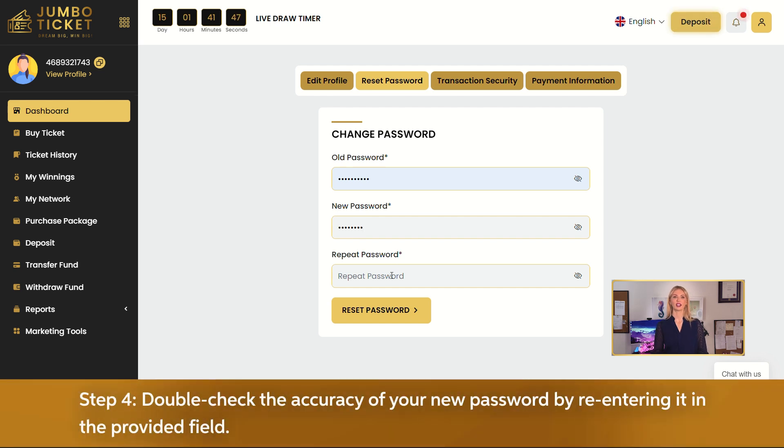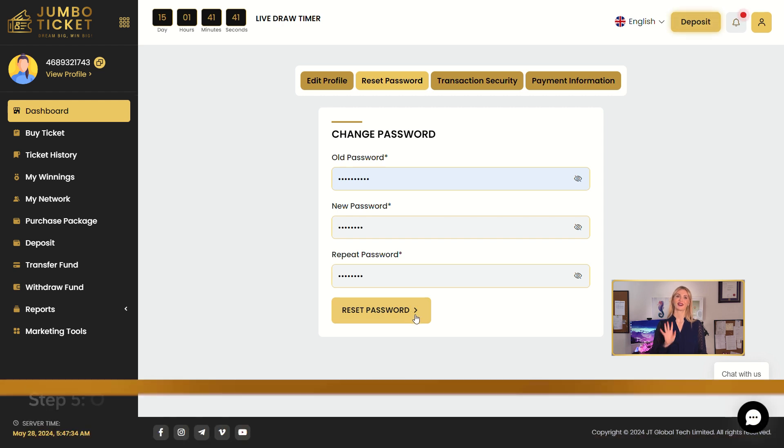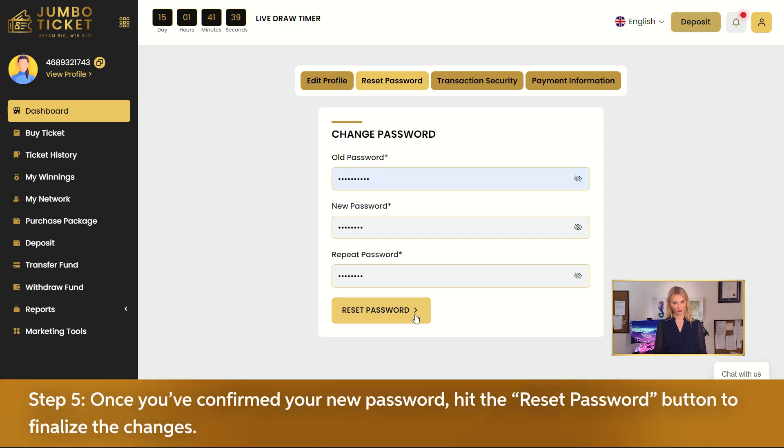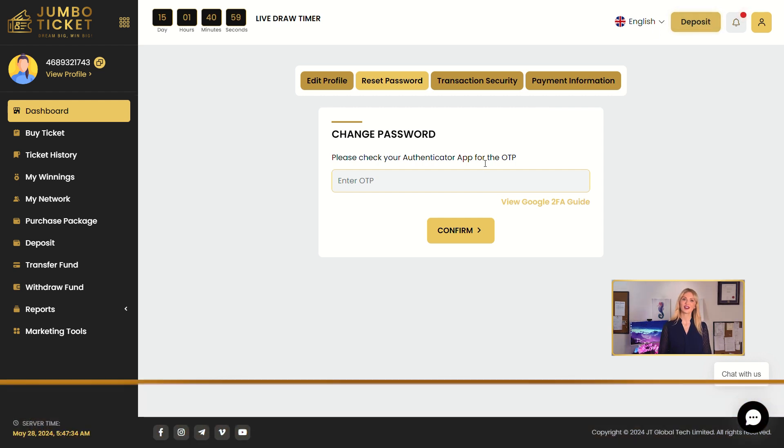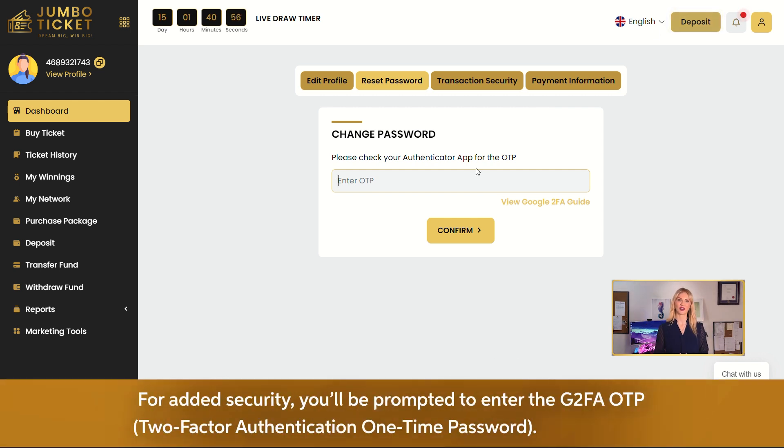Step 4: Double-check the accuracy of your new password by re-entering it in the provided field. Step 5: Once you've confirmed your new password, hit the reset password button to finalize the changes. For added security, you'll be prompted to enter a G2FA OTP — a two-factor authentication one-time password.